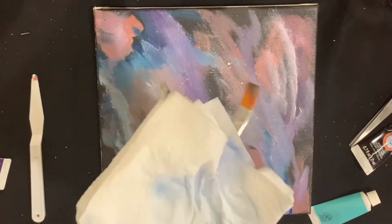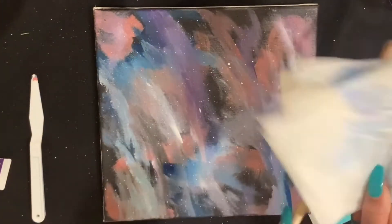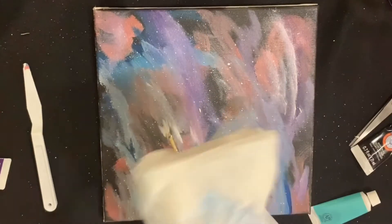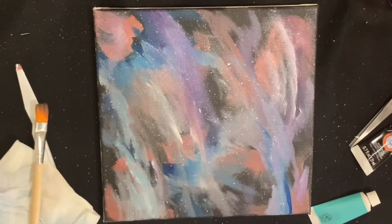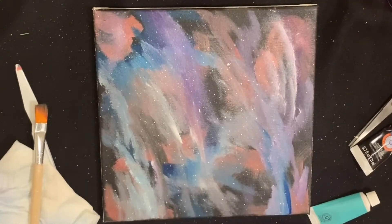I'm using a damp brush with white paint mixed into it to make the star effect. Just a word of advice from what I've seen on a previous video — it might be easier to use a toothbrush. This method is very, very messy and white paint got all over me, my clothes, and the tablecloth.